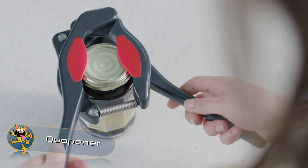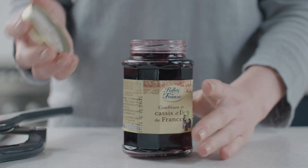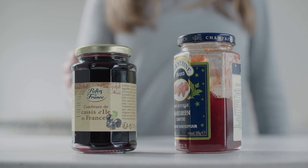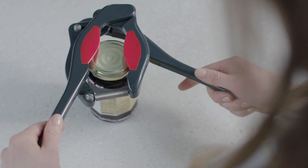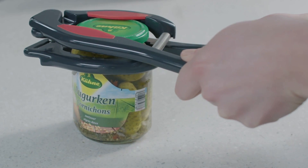Cue Opener. Opening jars can sometimes be a difficult task, especially when the lid is vacuum sealed. This clever invention will make opening jars an absolute breeze. Place the device over a jar, close the handles slightly, and click — the jar is open.